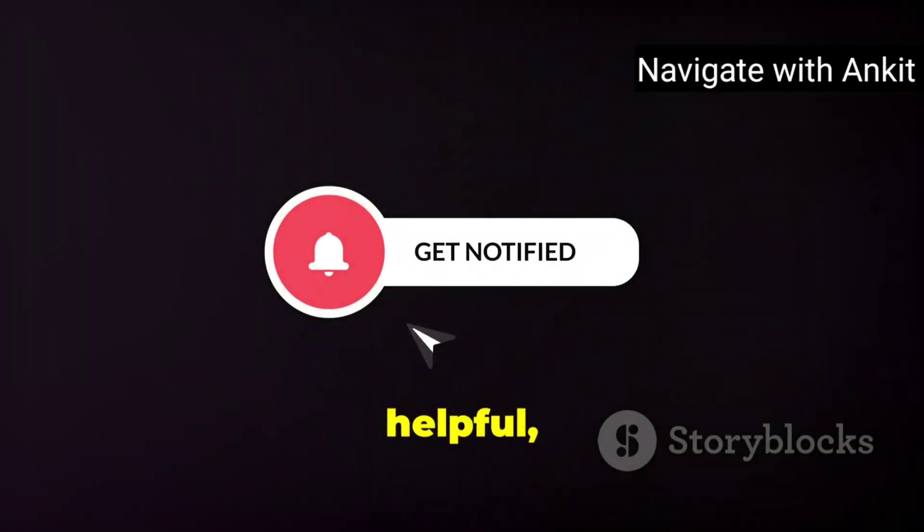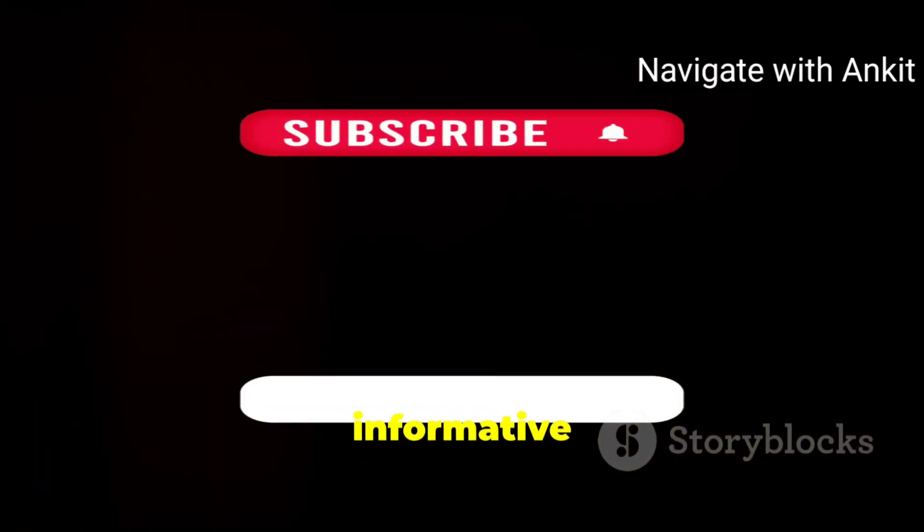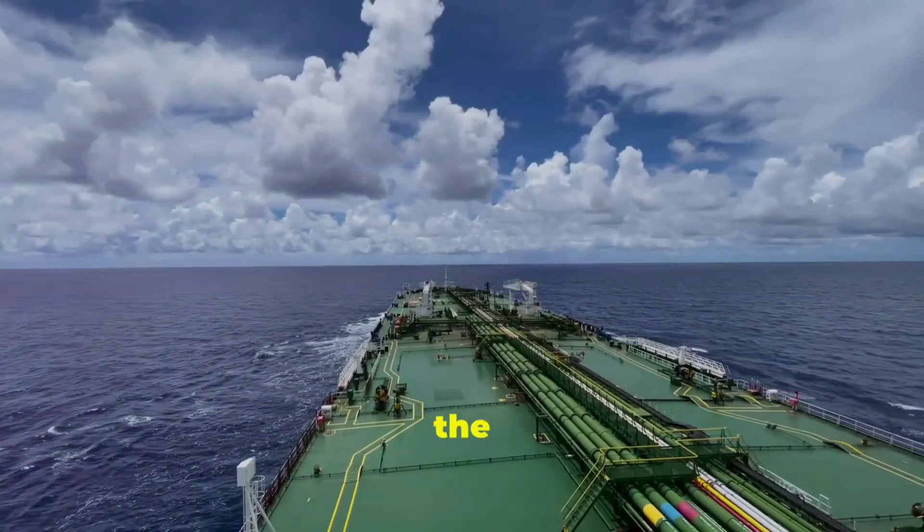If you found this video helpful, don't forget to like, subscribe, and hit the notification bell for more informative videos like this. Drop any questions you have in the comments below, and we'll see you in the next one.